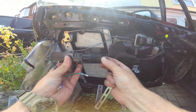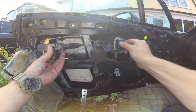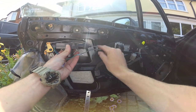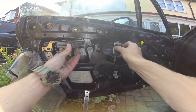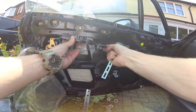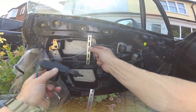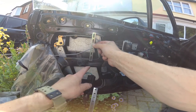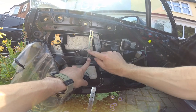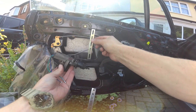When this motor pushes out it's going to push this bar here out, which is going to lock the door. And when this pulls in, it's going to pull this - unlock is push and lock is pull. The brackets that they give you in this universal kit aren't actually quite long enough to really screw in across there to make a strong connection.